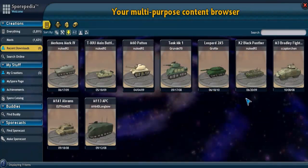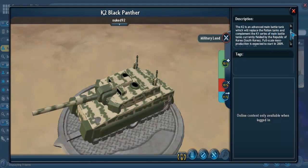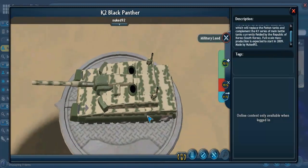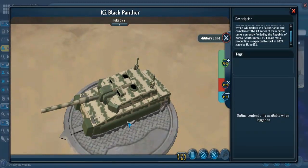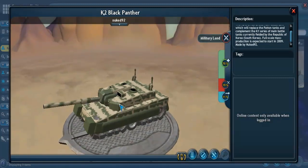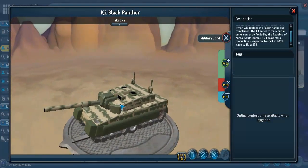Next we go to the K2 Black Panther. It's an advanced main battle tank which will replace the Patton tanks and complement the K1 series of battle tanks currently fielded by the Republic of Korea. Full-scale mass production was expected to start in 2009, so it's already taking place. The actual tanks it's replacing are the M48 Patton tanks, which are basically American tanks of an older style that Americans were no longer even using. So the Republic of Korea, which is South Korea, is replacing the old-style American tanks and complementing their K1s with these K2 Black Panthers.